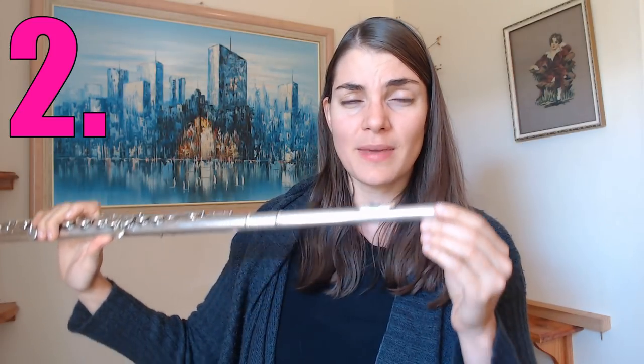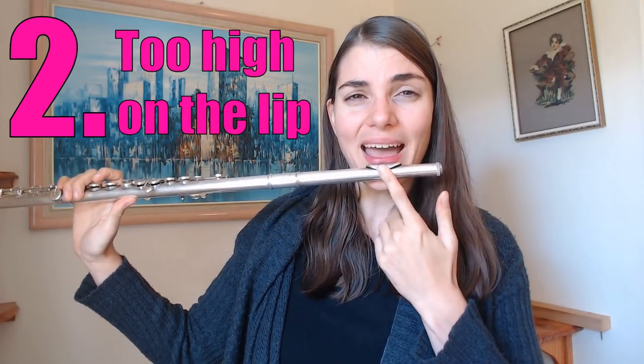The other big mistake I see flutists making is they put the flute too high up on the lip. The reason many beginners do this is because it is a little bit easier to find those low register notes — G, A, and B — which is often where we start. But like the previous one, this is going to come back to haunt you, so please don't get into a habit of playing too high up on the lip.